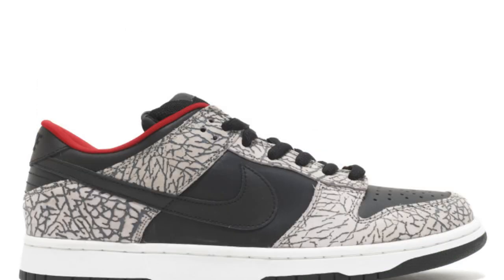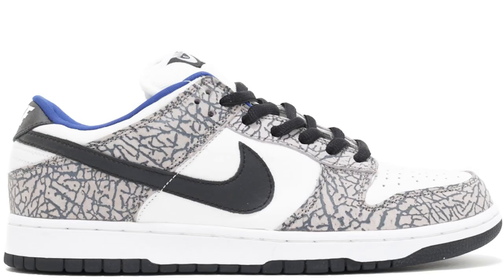The first time a cement print was ever done on a sneaker other than the Jordan 3 was on the Supreme Dunk Lows. This was a huge step for Supreme and for Nike at the time, and the shoe made its appearance in the black and white colorway.